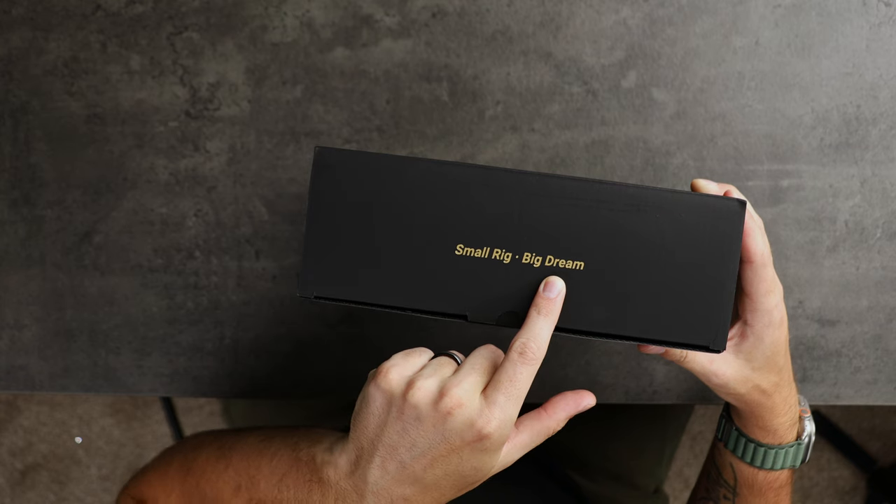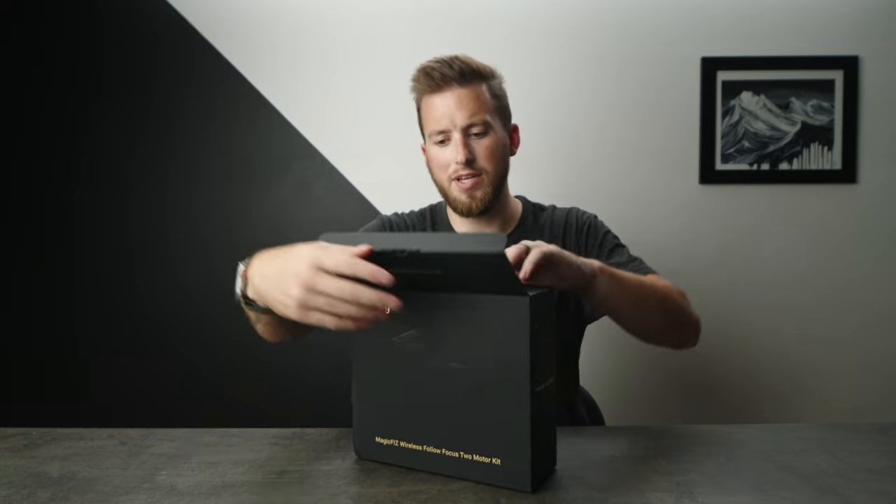Look at what just showed up today — SmallRig, big dream. Let's crack this bad boy open.